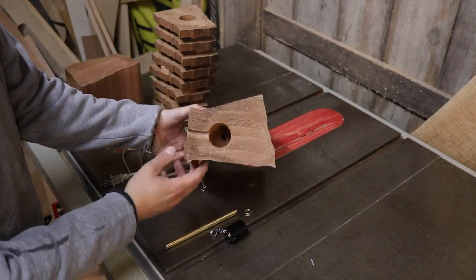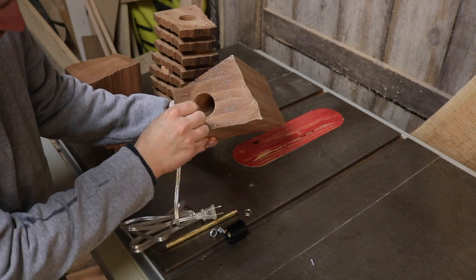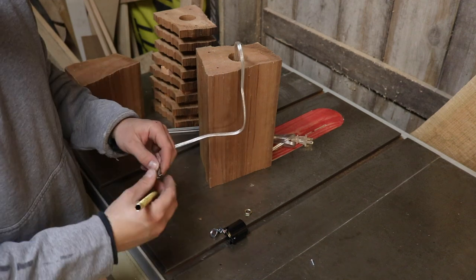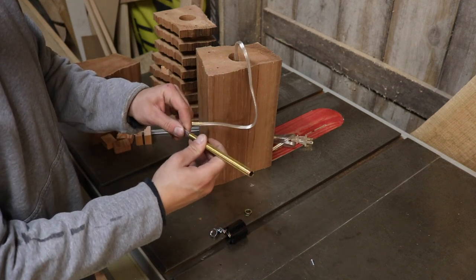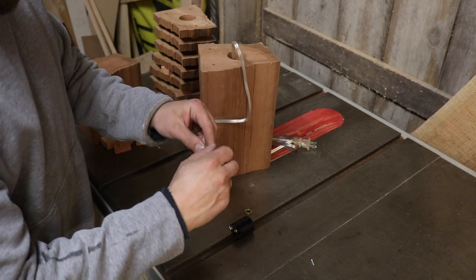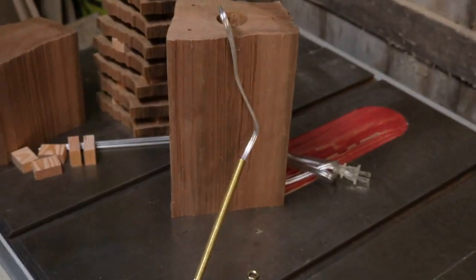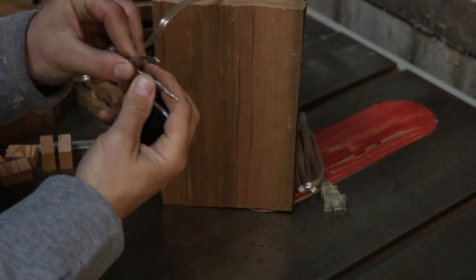I didn't film the process of drilling the holes in the base because it would have made this video a lot longer, and it's pretty straightforward. What I've done is used the Forstner bit and drilled to the same depth as the lamp socket so it will sit flush on top. I've also drilled a 3/8-inch hole down the center — this is where the rod will go down so the cable can come up into the lamp socket.